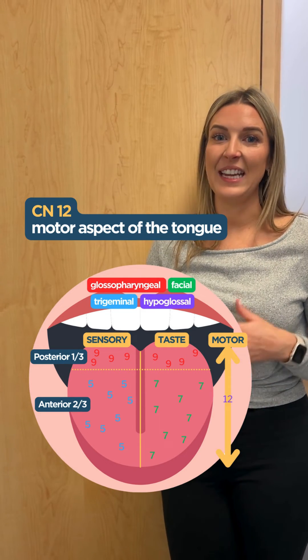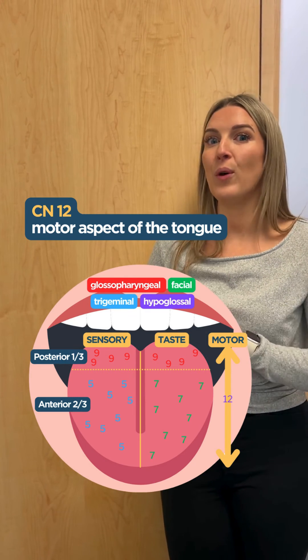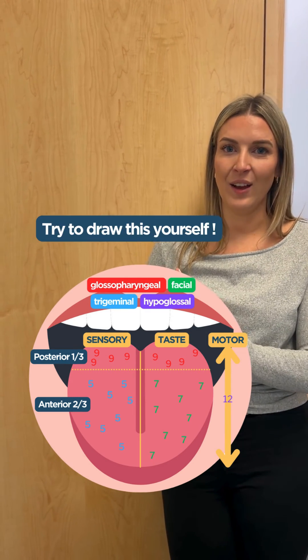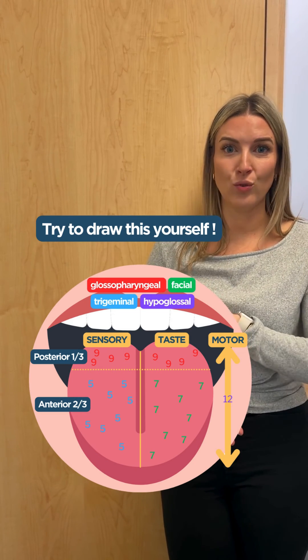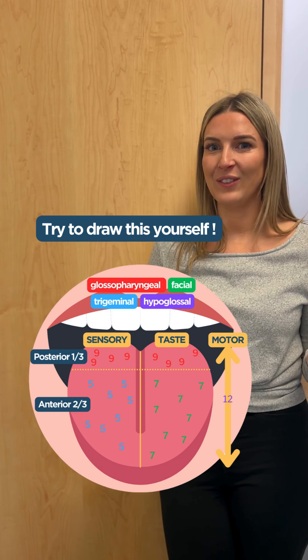And last is the hypoglossal nerve, cranial nerve twelve, and it's responsible for all the motor of the tongue. Now see if you can take this and draw it out yourself — try it a few times and you will know all the cranial nerve innervations of the tongue.